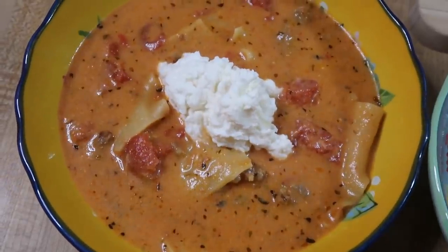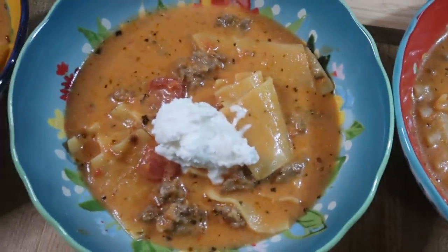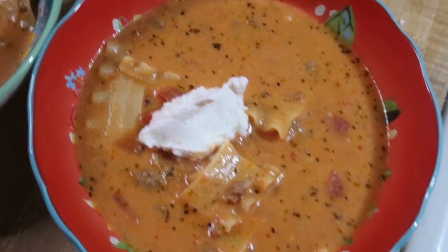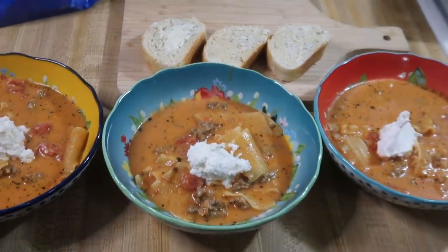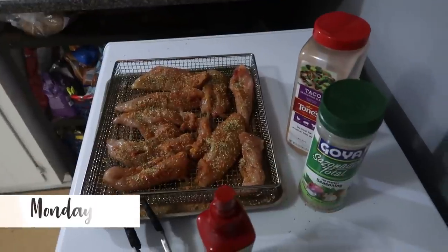This was delicious. I served it with a little more of that ricotta mixture dolloped on top, and we had that crusty bread on the side with some garlic butter on it. Definitely recommend this recipe — make sure you go check out GG's TikTok and YouTube channel, links are down below.